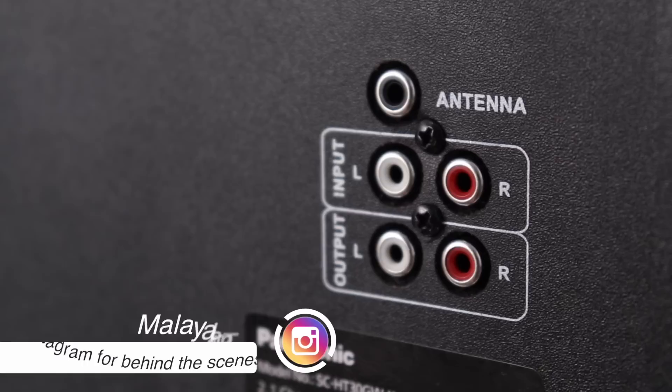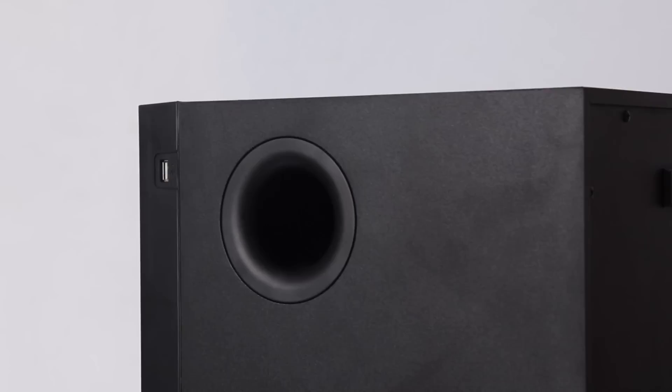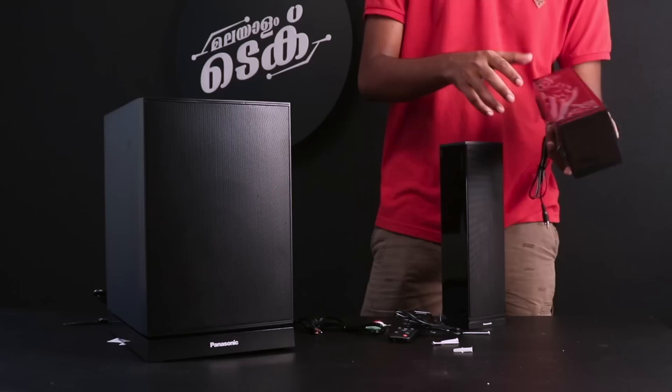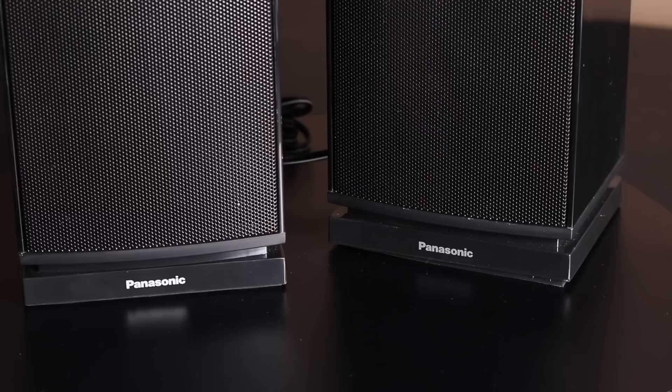There are two audio inputs. There are also two satellite speaker connections. The satellite speakers have a plastic body. They are very quality speakers with a classy look.